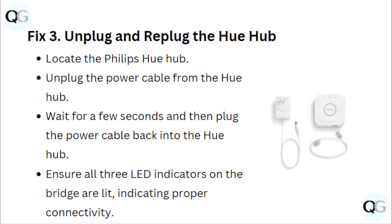Fix 3: Unplug and Re-plug the Hue Hub. Locate the Philips Hue Hub. Unplug the power cable from the Hue Hub. Wait for a few seconds and then plug the power cable back into the Hue Hub. Ensure all three LED indicators on the bridge are lit, indicating proper connectivity.